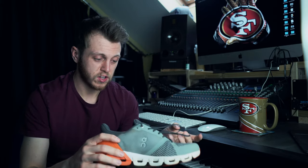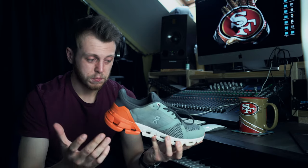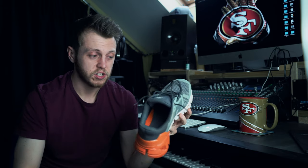The cushioning is enough, the stability is enough, they load well, they're lightweight enough that you can push the speed, and the airflow is great. I think these are a really, really good all-round shoe. For me, they're definitely my speed day shoe.